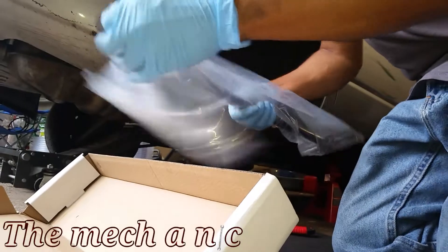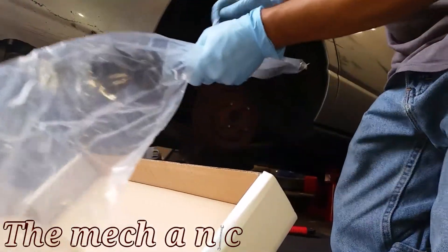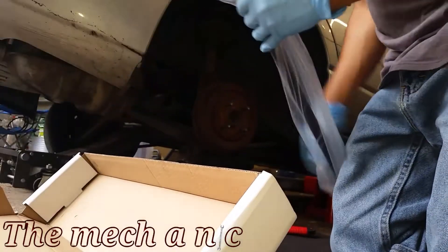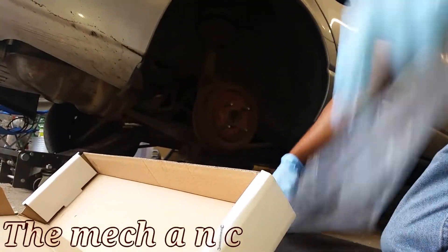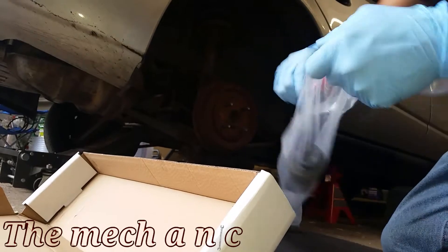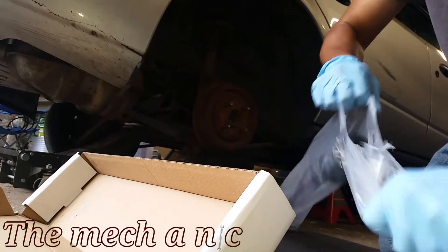Right off the bat it seems to be the right part. It's actually nice that it came with new bushings — I didn't even look at that when I was buying the part. I didn't check to see if it had new bushings, but it's nice that it did come with them.